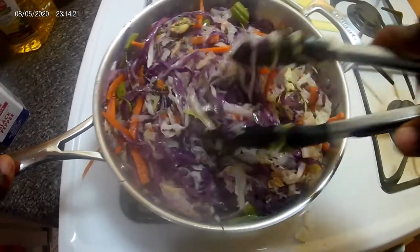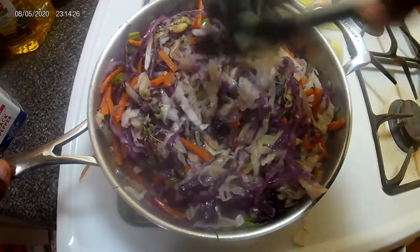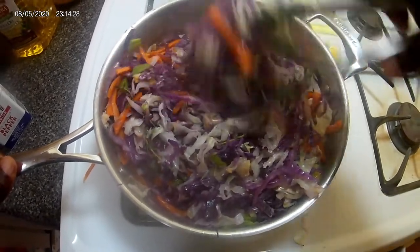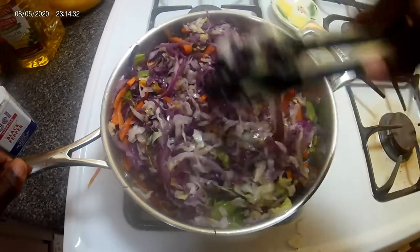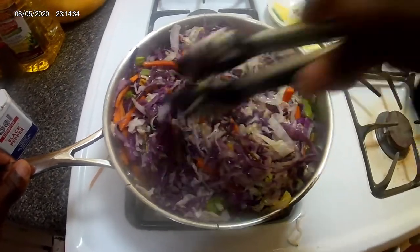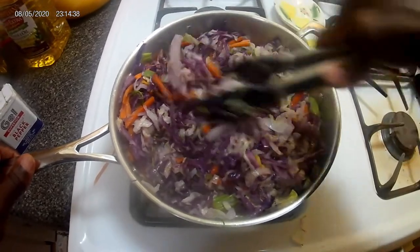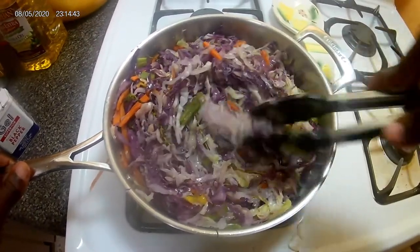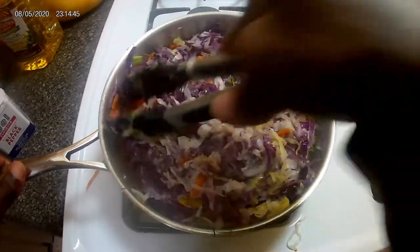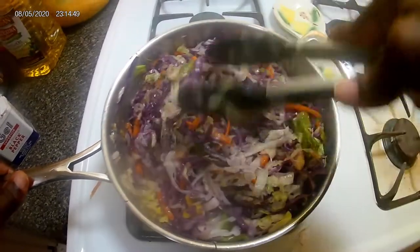Now this would be a nice vegan dish or a vegetarian dish that you can just eat just like this. I'm going to give it a few more minutes and then turn it off, because it's cabbage and it's easy to cook. I've already cooked the other stuff that would take a little while to sauté.